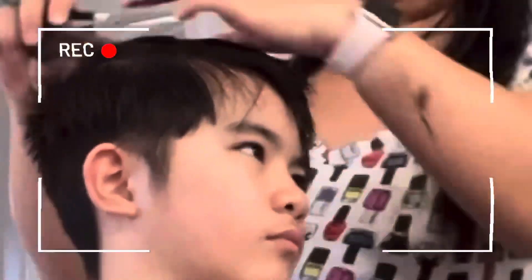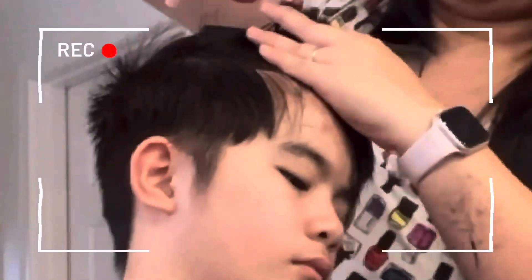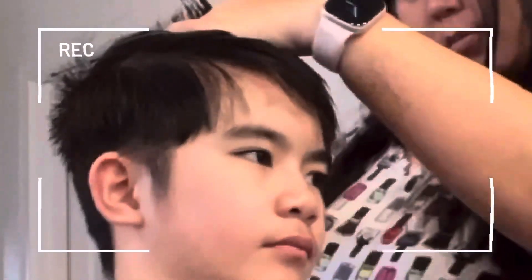I also did a line on the side — on Lance's right side — using the razor. You can see it later in the video. On my second client, it was easier for me to cut his hair because his hair is straight, even though it's thick. Unlike Raven's, which is thick and kinda curly — the strands are also thick.